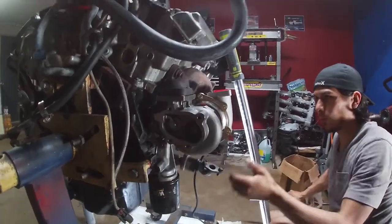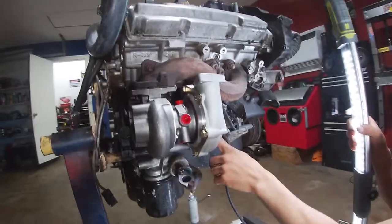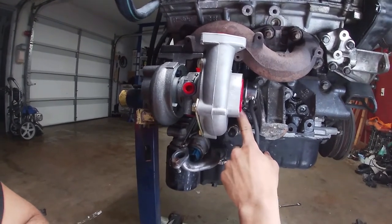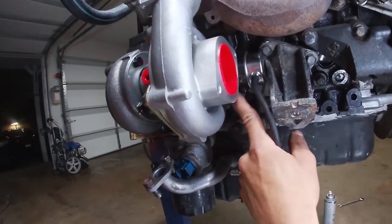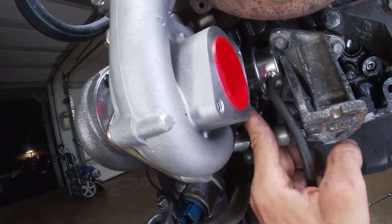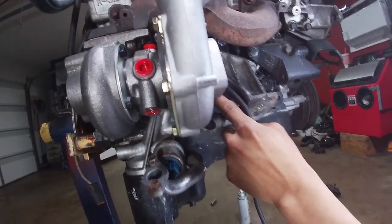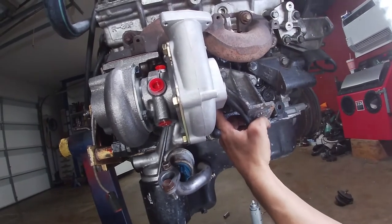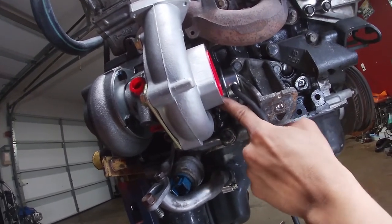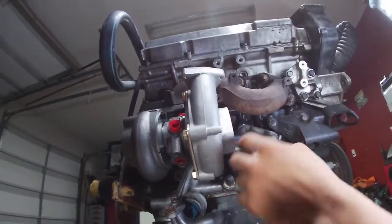With these Godspeed wastegate actuators, you only want to run the port on the top side. The port on the bottom side you block off. These are dual-port wastegate actuators, but the majority of the time the second port doesn't even work — it just leaks out the back of the diaphragm. To eliminate any issues, just block it off and run your wastegate signal hose to the top port only.